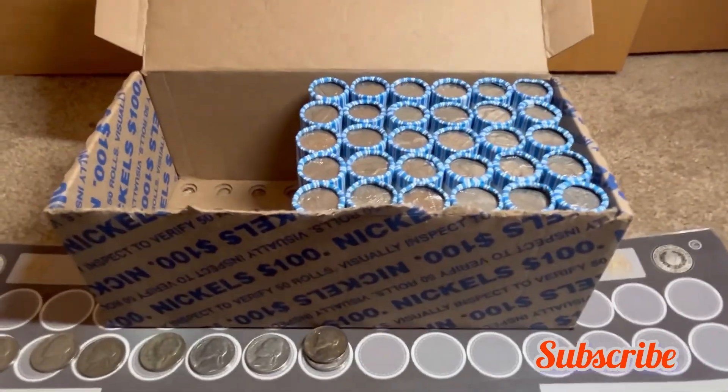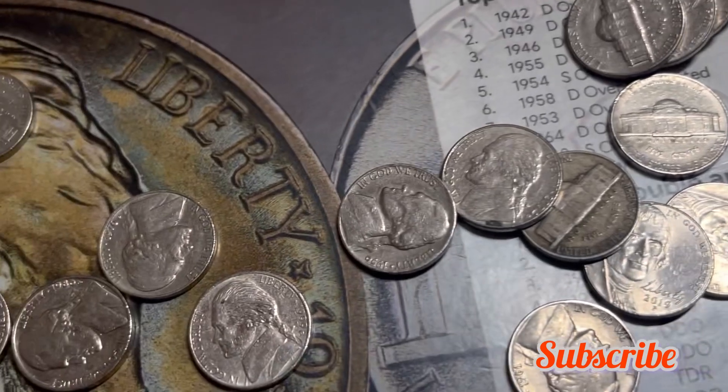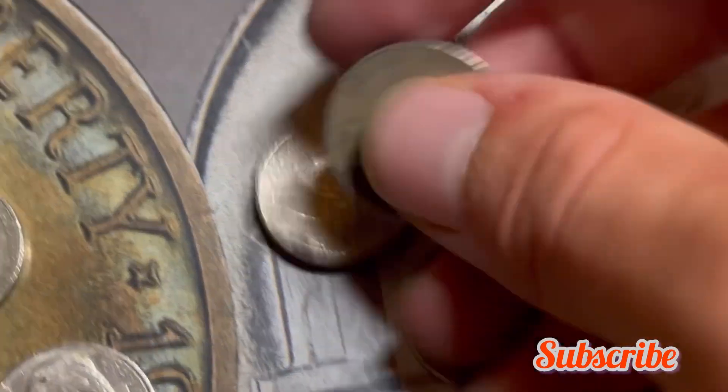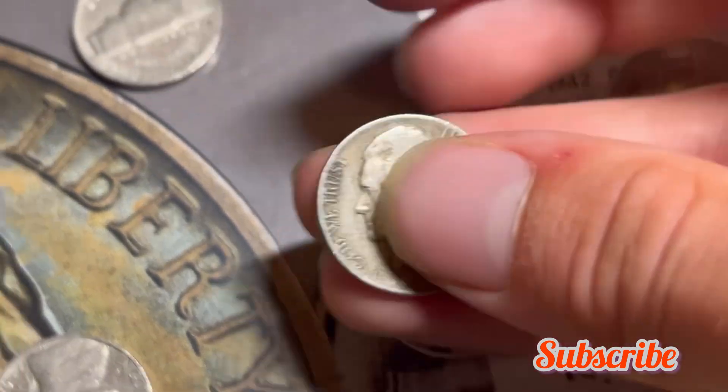Same roll and I think we'll have a couple more finds. First off, there's a 1956 nickel minted out of Philadelphia, and this one's almost guaranteed to be a find — Philadelphia mint mark, 1941. Let's add them both to the board.